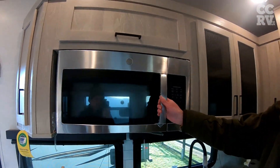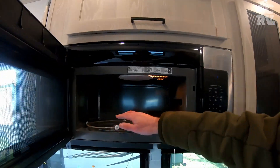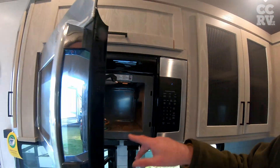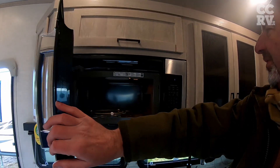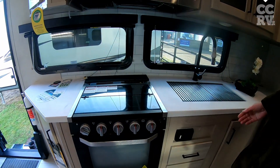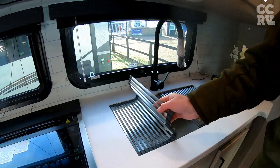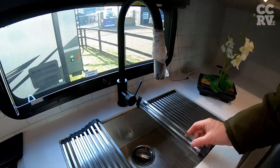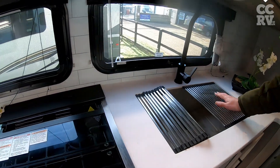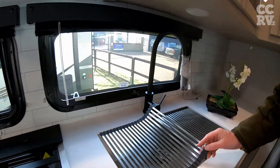They've put a convection microwave in here so you can almost do a Sunday roast in there — quite impressive that. Potatoes, pizzas and popcorn — you can do everything in that one. And then we've got a nice little oven and a grill. And then these little splash back things on there — the idea is you can put a pan on there when you're cooking. So that is the 2445.